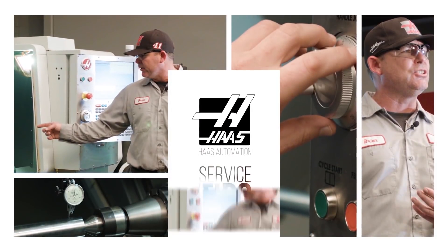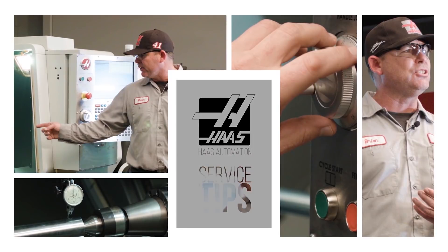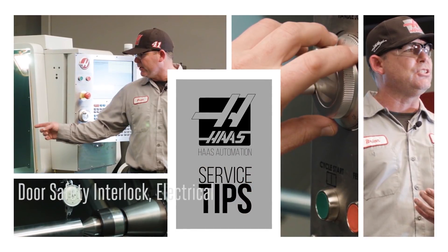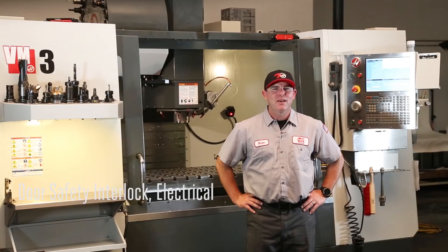Need to service a Haas machine? Veteran Service Engineer Brian Dickinson tracks down issues that come up at customer shops so you can tackle them head-on. Hi, I'm Brian, and welcome to today's Haas Service Tip.